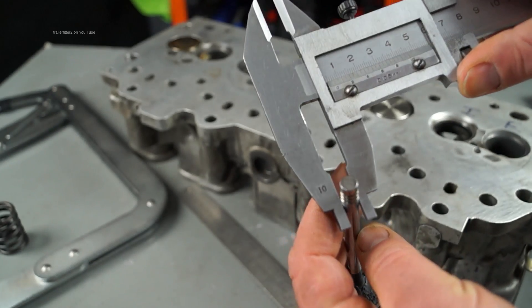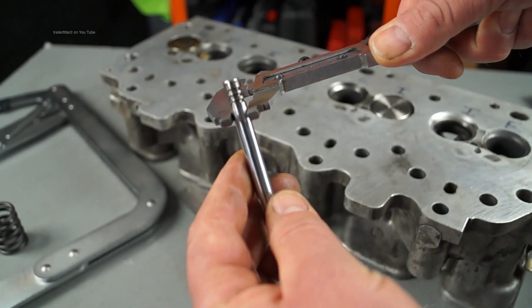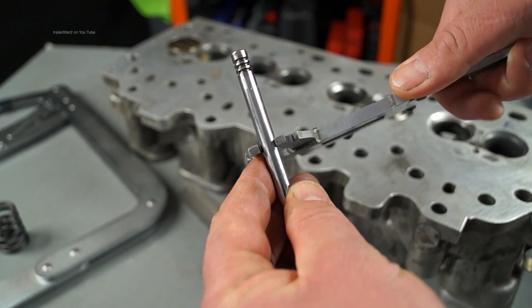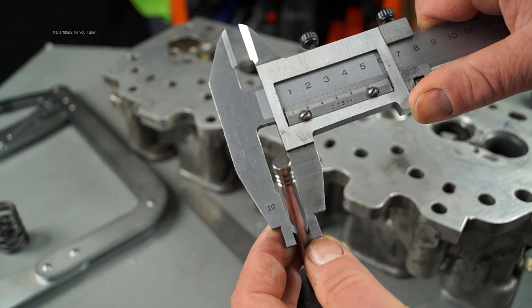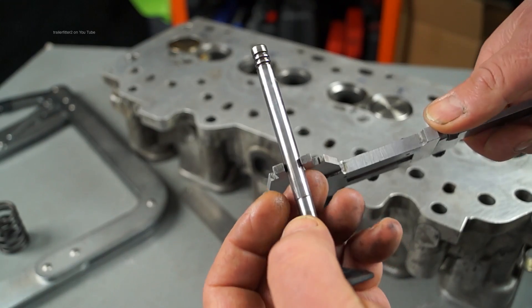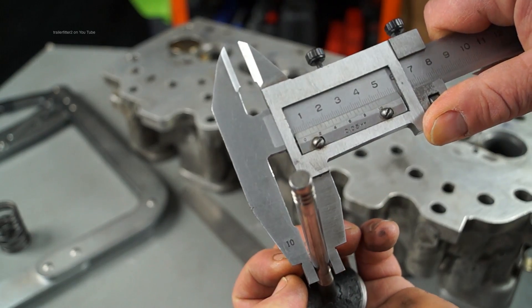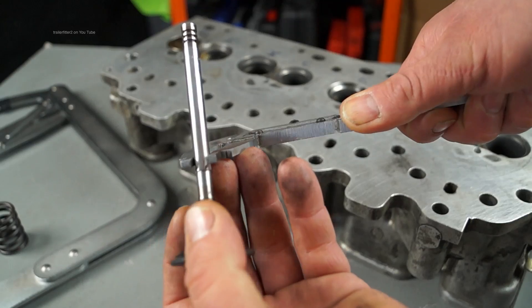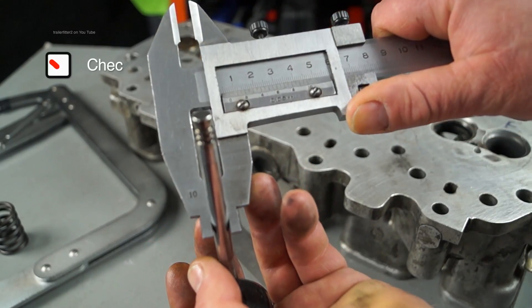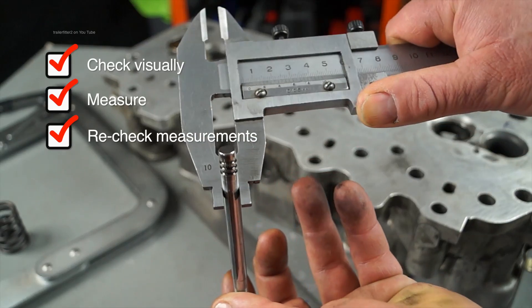You need to be prepared to measure, and with the old valve you need to measure it in three places: at the top, in the middle, and at the bottom of the valve. Check the tolerances against what the manual says. This will give you an idea of whether the stem of the valve is worn beyond tolerances. Precision engineering is necessary here — check, measure, and recheck. Discard anything that's out of tolerance.